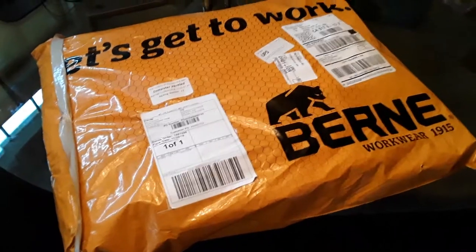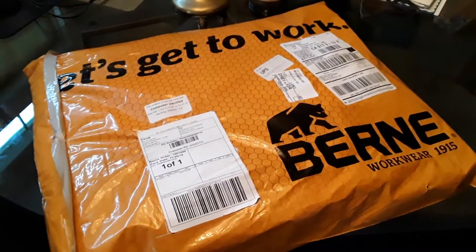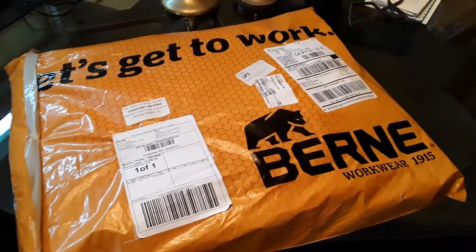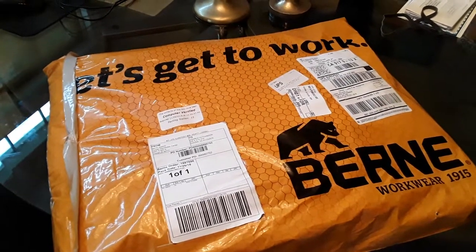Welcome to another episode of Andy's Tool On. Today we're not doing a tool item, we're doing a work-related item. What I have here is a set of Berne workwear bibs.